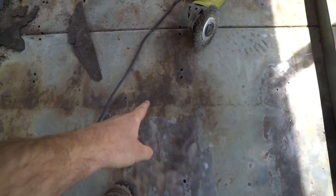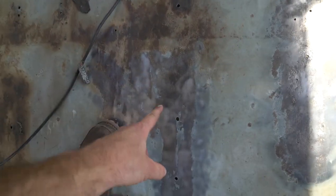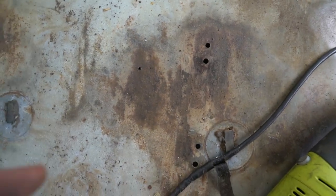Look at this — that was all dirty and rusty. That was with the drill, and this setup here does this — much, much cleaner. Let's do a nice before and after. See that? Before. After. That's with the drill, and that's with the angle grinder.